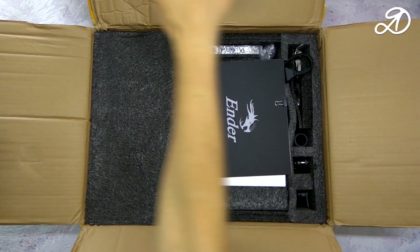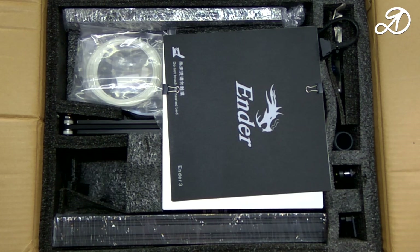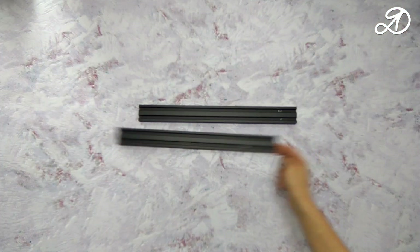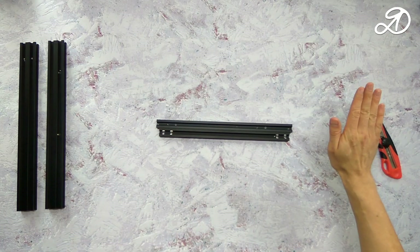Hi guys! Today will be a magical unpacking and assembly of the 3D printer Creality Ender 3, and we will also produce the first print. The printer is provided by the online store banggood.com — link to the printer is in the description below this video. Sometimes I will insert my comments about build nuances. Let's go!